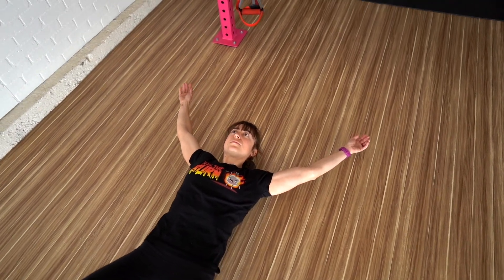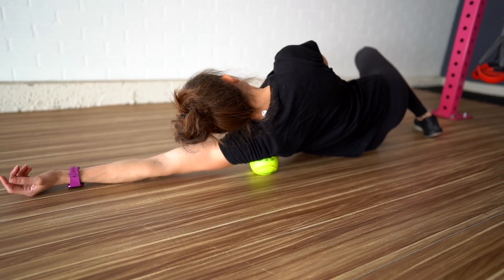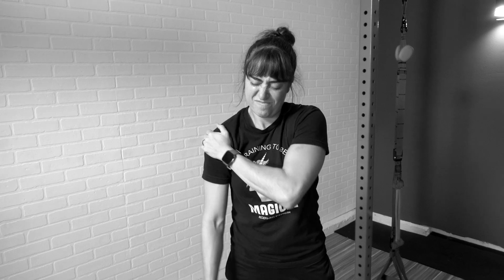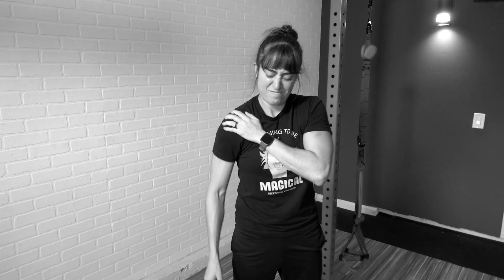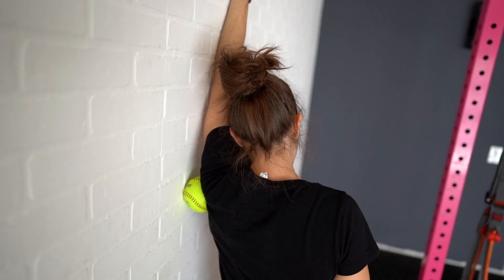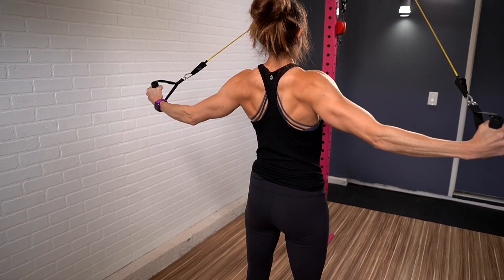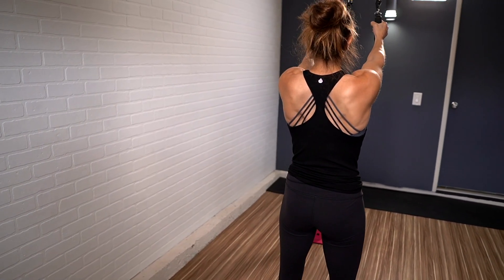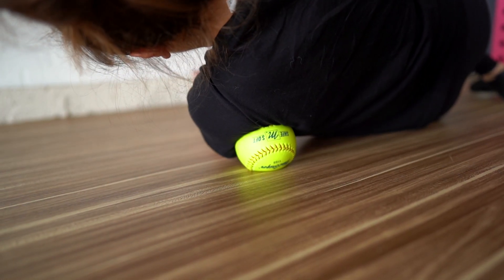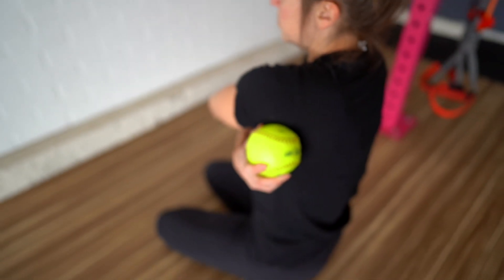Move number two: teres minor foam rolling. Rotator cuff injuries are an all too common issue, and the teres minor is a rotator cuff muscle that can become overworked and lead to shoulder pain. Trigger points in this muscle can lead to shoulder pain and even referred pain down your arm. Especially if you're working to improve shoulder mobility or planning an upper body workout, it's key to roll out this muscle prior to training to help prevent it from compensating.